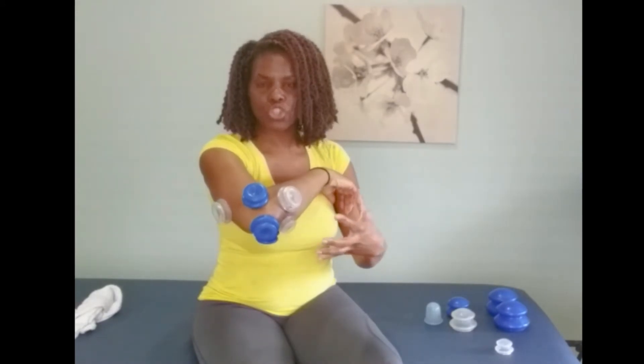You'll notice that all of my colorful cups are supporting the elbow, and I'm going to put another little one right here. They're really helping to expand, decompress, and open up the tissue around the elbow. I might leave these on for about five to ten minutes, just let them sit and bring some blood and oxygen to the area to help rejuvenate and restore it, and to provide a little stretch in the area that was feeling tightness.